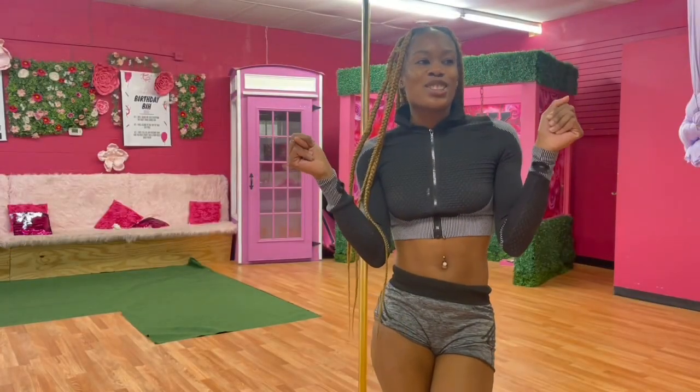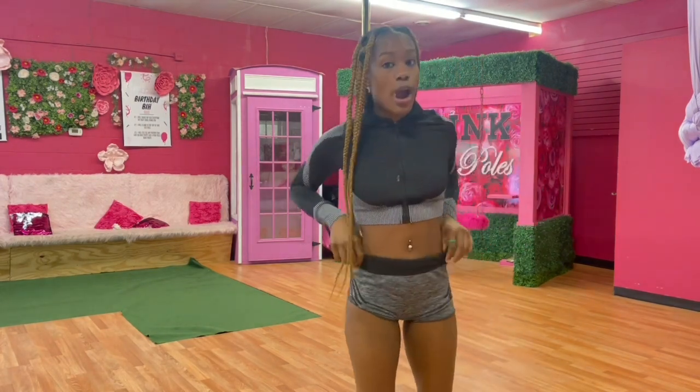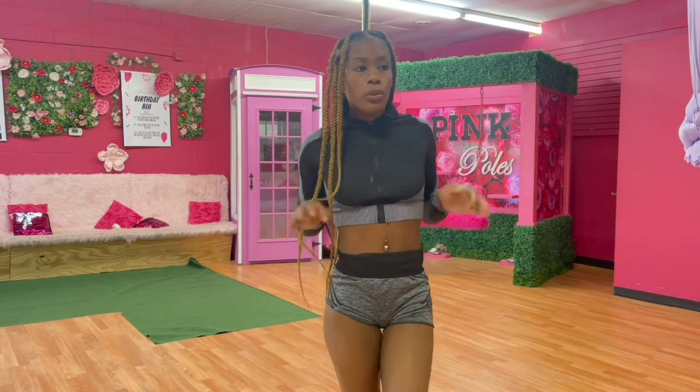Welcome to my channel, again. It's your girl Love, it's your pole girl. Make sure you like, comment, and subscribe. Today we will be doing a combo.